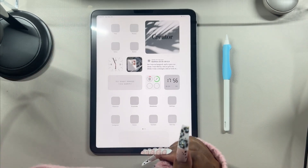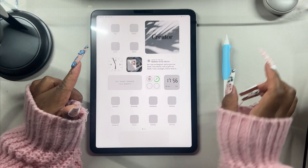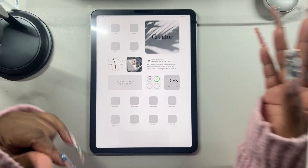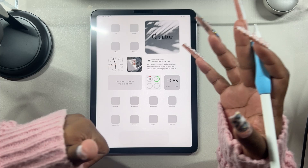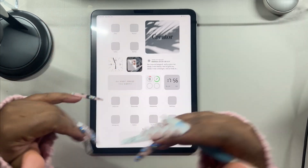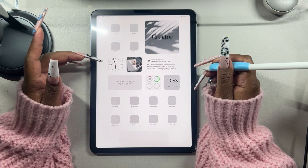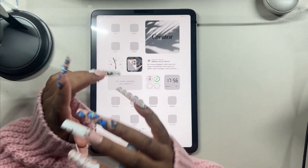Hey everyone, welcome back to my channel — it's your girl Lala here and we are back with another video. My iPad is dying — great. Anyway, I have something really exciting: we are coming out with Handmade Jellies. We're going to be dropping all of the jellies, the digital nail charm pack.